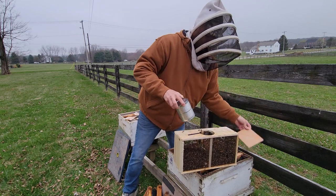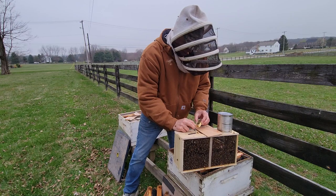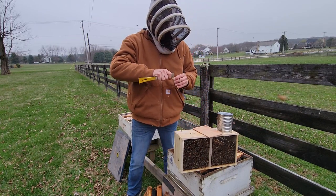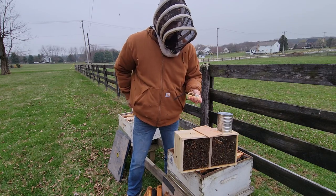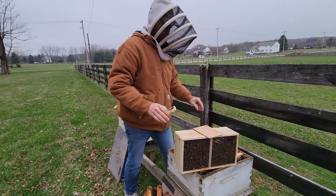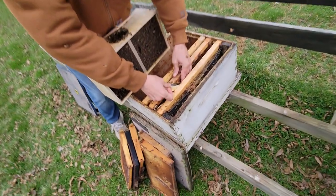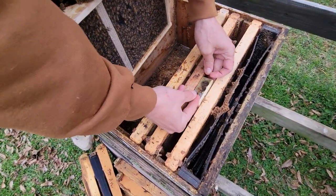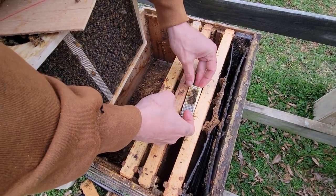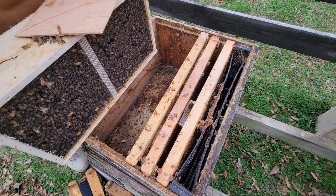Take out a few extra frames, get the queen out, set her between a couple of frames. Our queen is alive — interestingly not marked even though it was marked that she was, so I have to remember on this hive that she's not marked so we don't freak out. Cork is out. We don't need the rubber band trick on this one because we've got comb to use. I'm going to put her over here next to the feeder where there's a little honey. Tilt the cage so the candy points slightly away — in case the candy gets warm, you don't want it to run back over top of your queen.